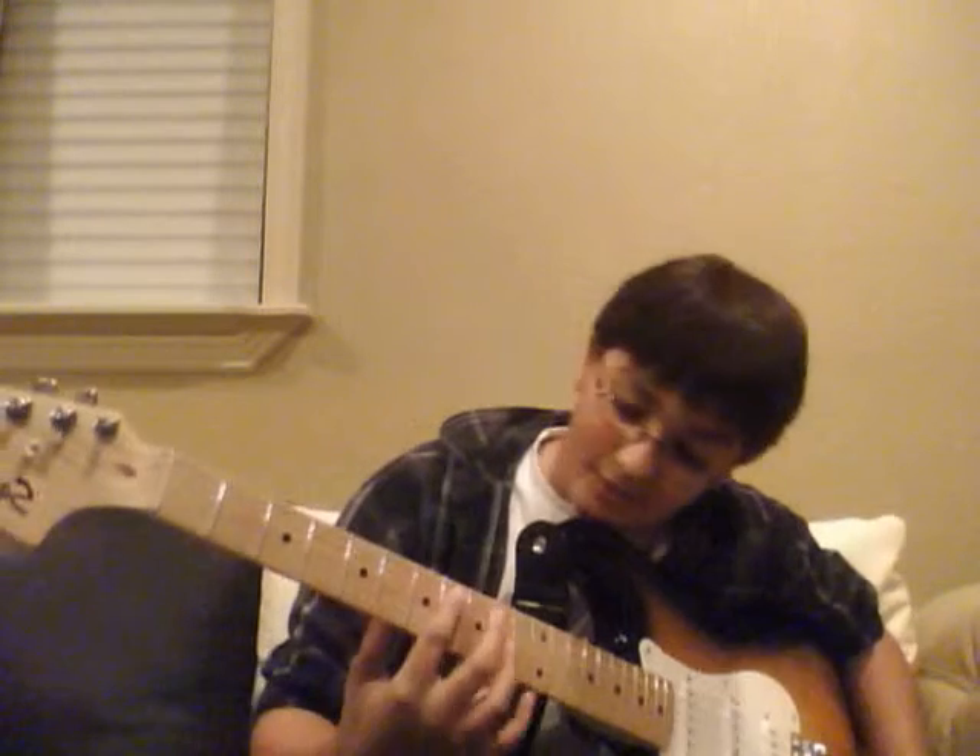Hey, this is Abe's Guitar Show, and today we are going to do Scar Tissue by the Red Hot Chili Peppers. I have to do this quick because I have to go, but okay, I think it's called hybrid picking or something.